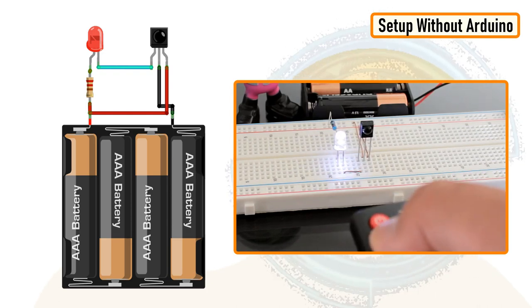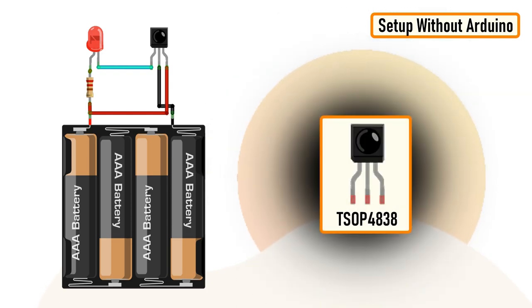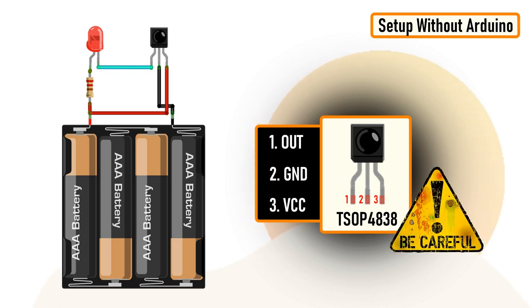Let's first have a look at the setup without an Arduino. The main component of this circuit is the infrared receiver TSOP4838. The TSOP4838 is tuned to 38 kilohertz, which is typically the frequency range of a TV remote control. From left to right, pin number one is the output pin, pin number two is ground, and pin number three is VCC. Just remember the pin assignments can be different depending upon the TSOP variant, so please be very careful while hooking it up to your circuit.